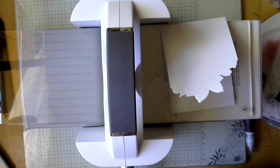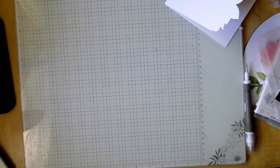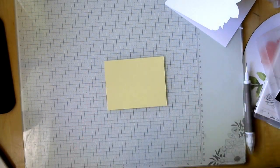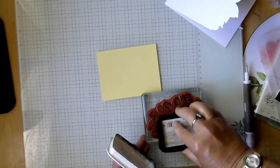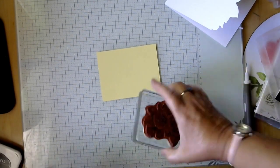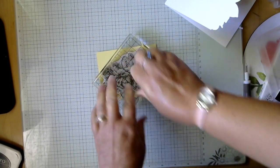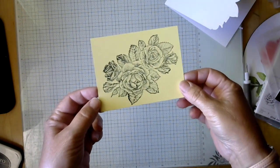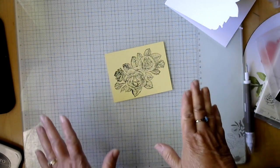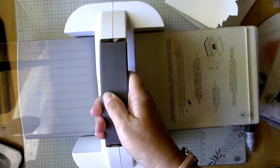I was thinking of my mom today — she loved yellow roses — so we're going to make yellow roses on this card. We're just using the tuxedo black ink. You could use colors if you wanted to. We're going to go ahead and stamp it. It's just such a pretty image on its own. You can color it too, but I'm keeping this really simple.